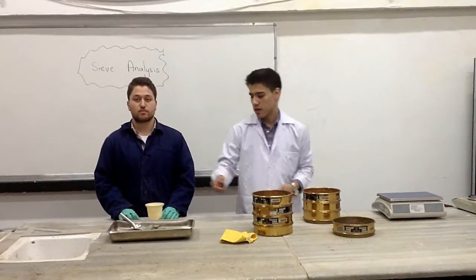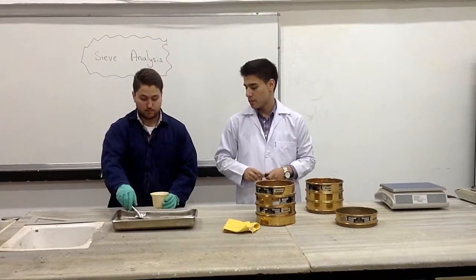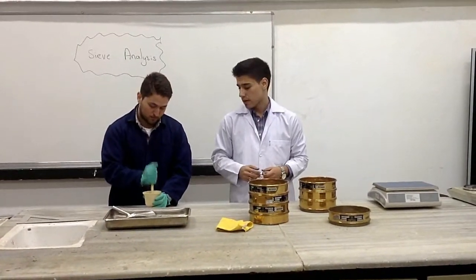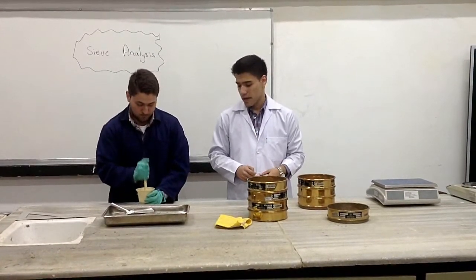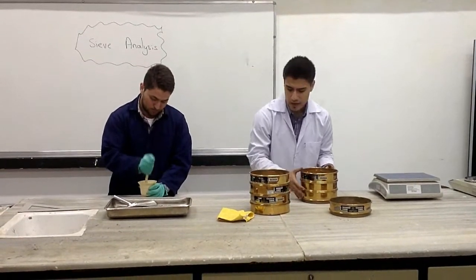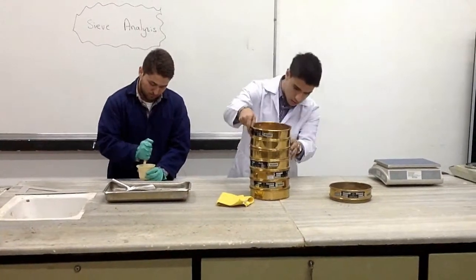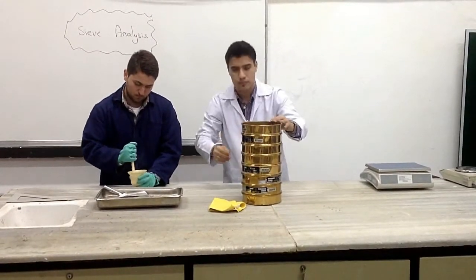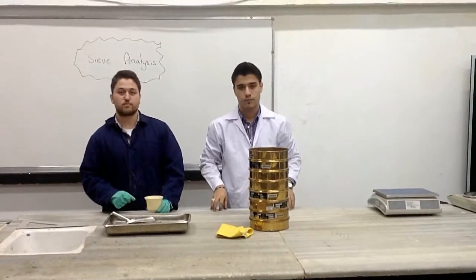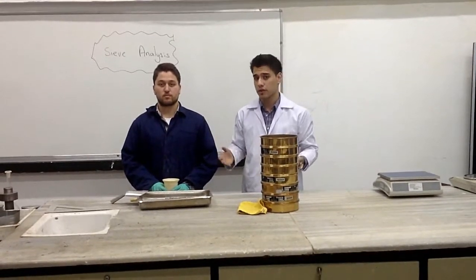So the first step is to take a sample of this oven-dried soil, for example, and put it into the rubber tip pestle and try to break it into individual particles. While he's doing this, I'll try to prepare the stack of sieves from the larger openings to the smaller ones. Something we should notice is that the idea is to break the soil into individual particles, not to break the particles themselves.